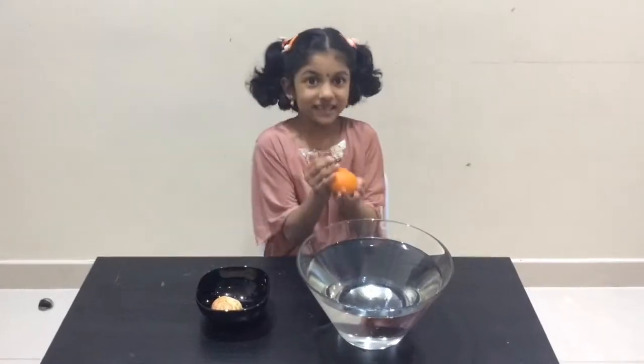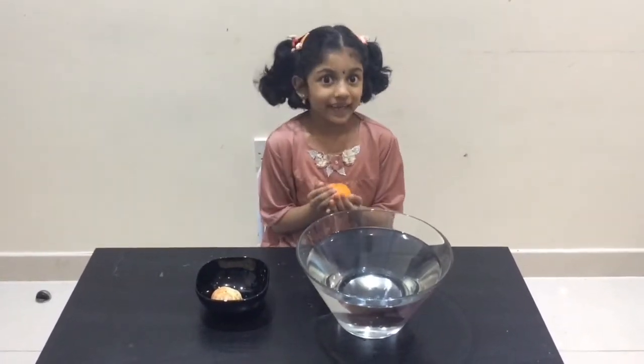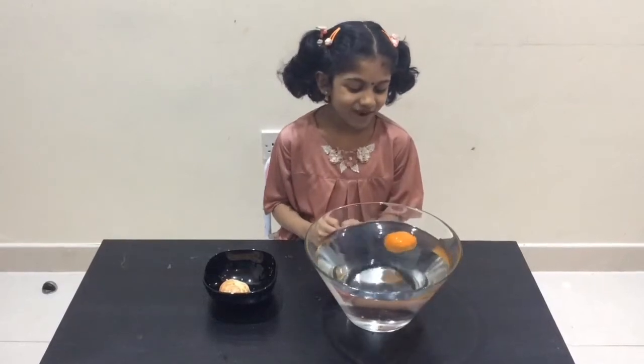Now I am going to put the unpeeled orange into the water. Let's check if it floats or sinks in the water. Wow, it's floating on the water!